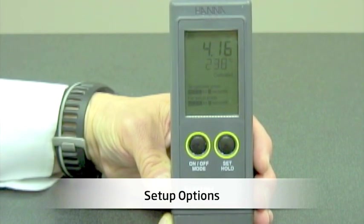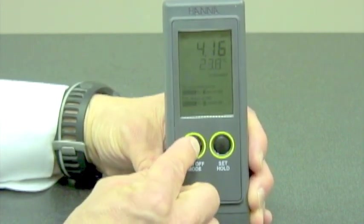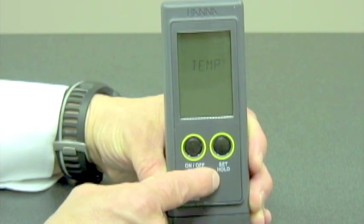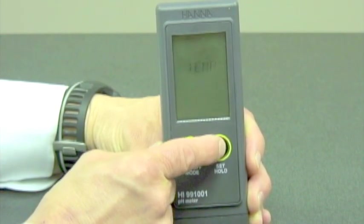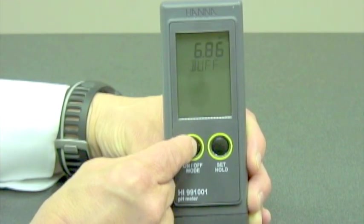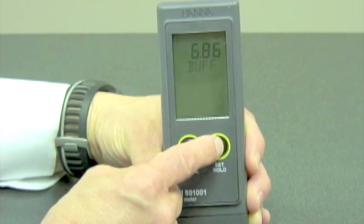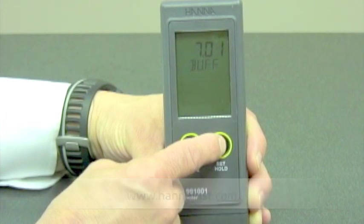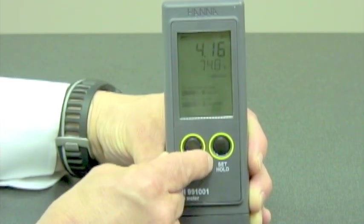I'd like to show you some setup options for the HI-991001. Right now my meter is in measurement mode, and what I'm simply going to do is push the left-hand button and hold it down for six seconds until it takes me into the temperature mode. At that point, depending on what I want to choose, I can push the right-hand button and choose either Fahrenheit or Celsius by toggling back and forth. Once I have my desired temperature setting, I push the left-hand button, and that's going to allow me to choose my buffer set. In the case of 6.86, that's going to recognize the buffers of 4, 6.86, and 9.18. In the case of 7.01, that's going to recognize the buffer sets of 4, 7, and 10. So once I choose my temperature settings and my buffer set, I simply push the left-hand button and escape back into the measurement mode.